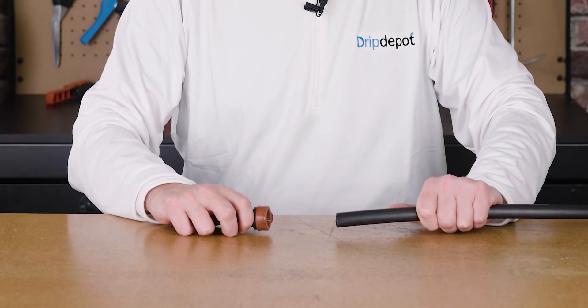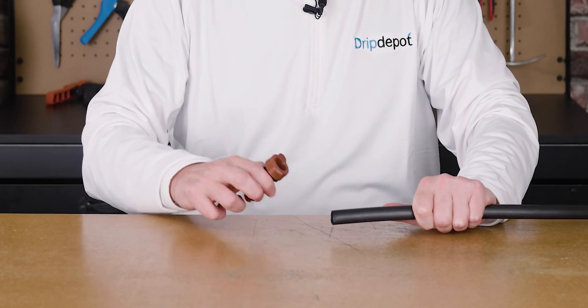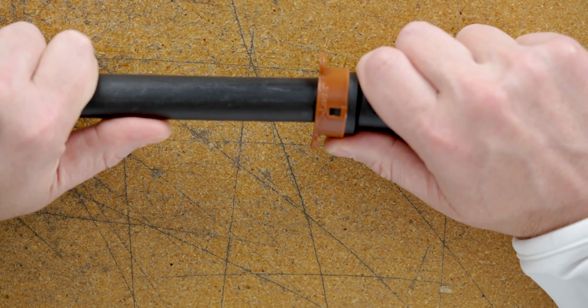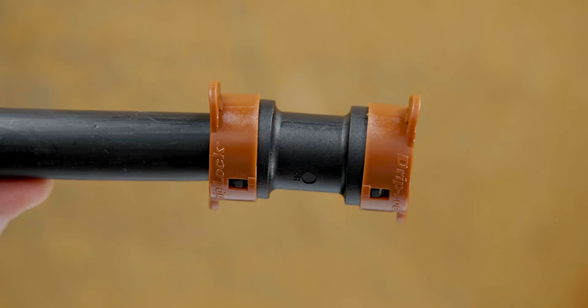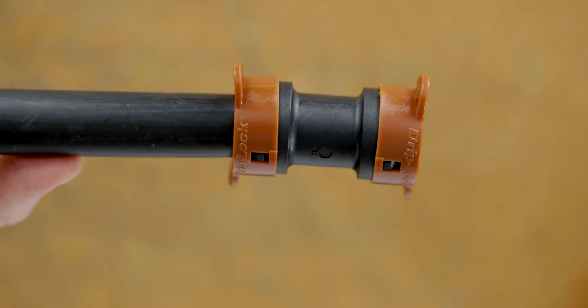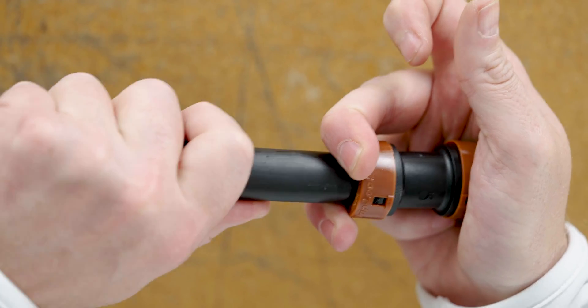Let's demonstrate the Driplock fitting and connect some tubing. Just like with a compression fitting, I'm going to push the tubing into the end — but instead of compressing it, the internal teeth are going to bite it. That's it — pretty easy to do. Now let's remove the tubing: pull back on the release collar, push the tubing, and pull. Sort of like a Chinese finger trap.